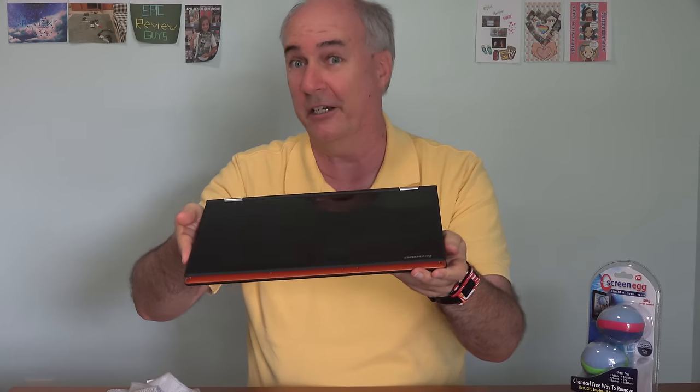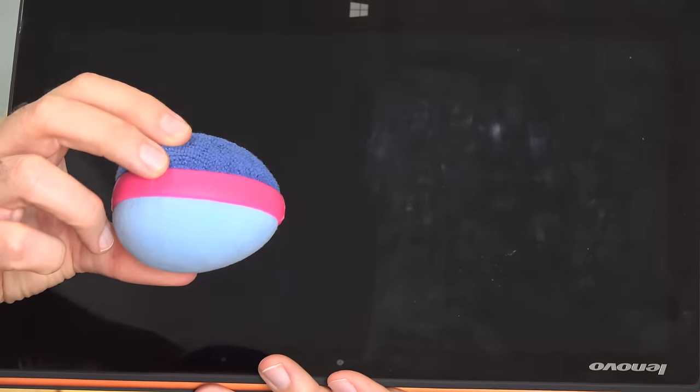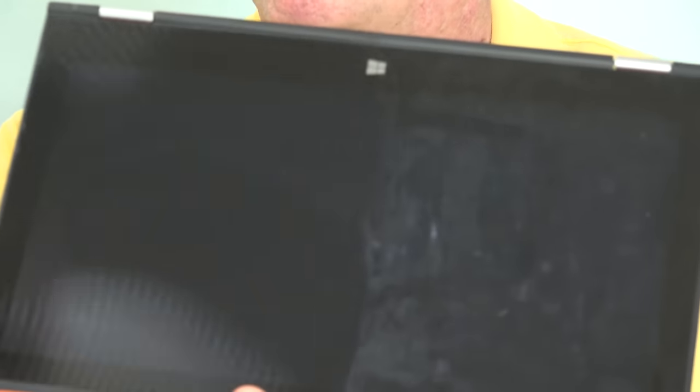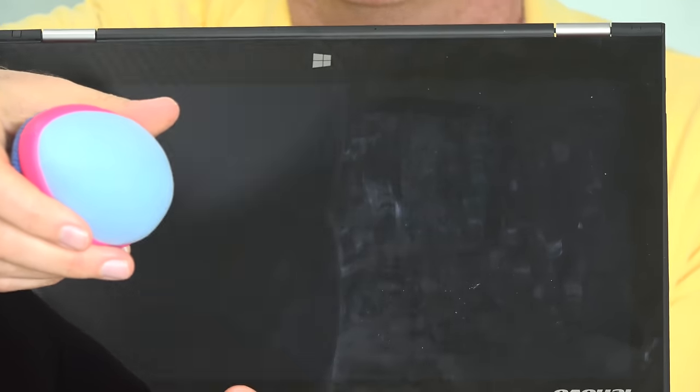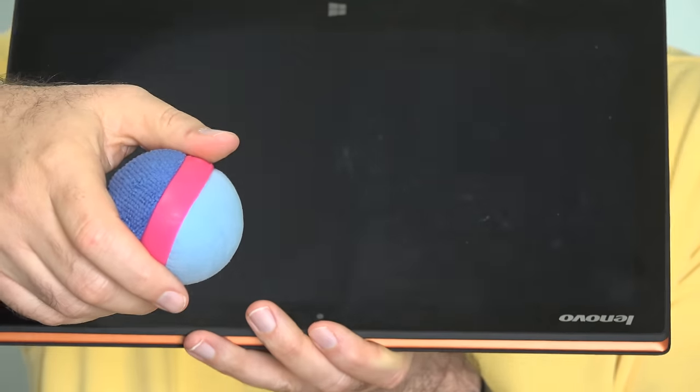Let's see what the Screen Egg can do over here in one easy step. Here is the Screen Egg — you can see it's got a finer microfiber side for cleaning smudges and fingerprints. The middle pink strip is just a grippy silicone piece so you can hold onto it. And over here is the coarser surface that cleans up dirt and dust. Here you can see a close-up of the Screen Egg and what I'm dealing with on the screen. I've got that one side nice and clean.